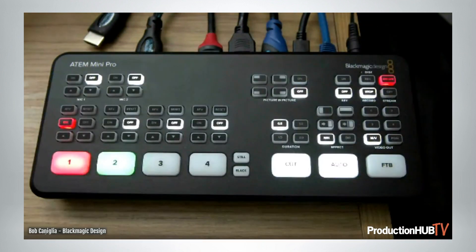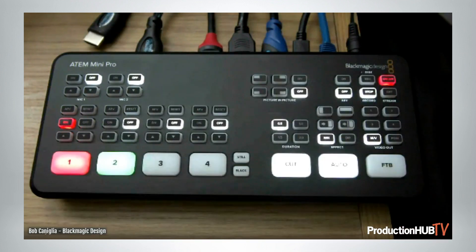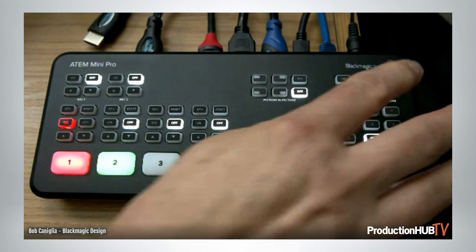I can put the streaming on and it's going to start flashing, so we're able to do that right from the hard panel, from the front panel, which is really cool. We also put in a multi-view output, so the video output can be a multi-view, a program output, or any of the other four outputs — so it's a step up from the original.